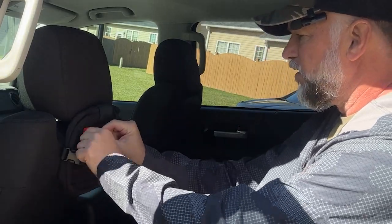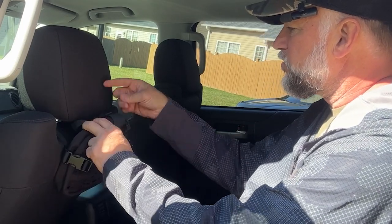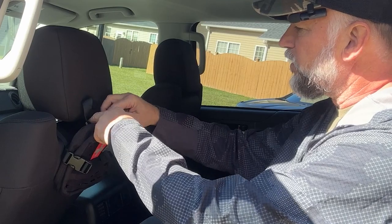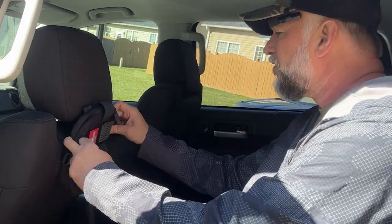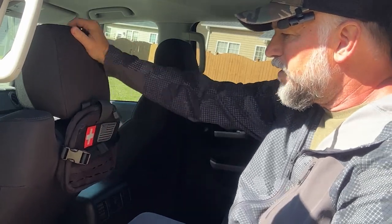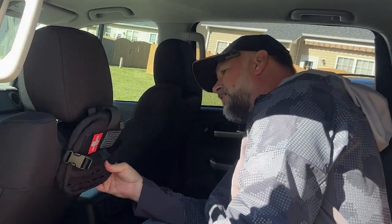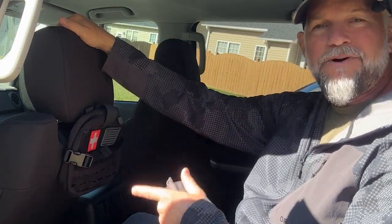Look at that - this thing will stuff full and it's not going anywhere. They put so much velcro on here. There you go, first aid kit right here on the back of your vehicle seat. There is a ton of velcro holding it on and it's not going anywhere. Let me show you what I put in it.